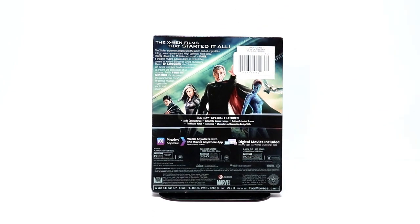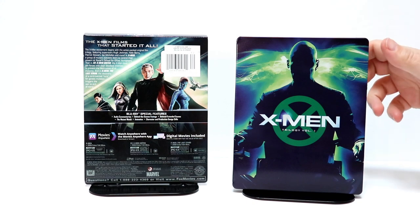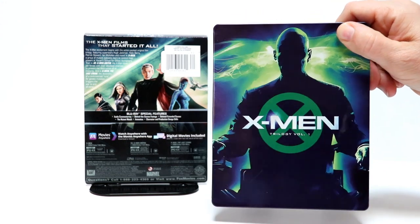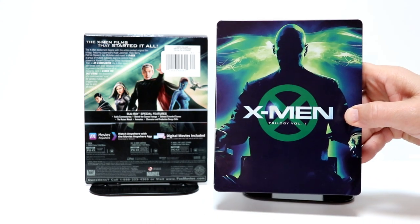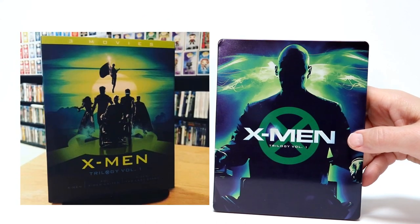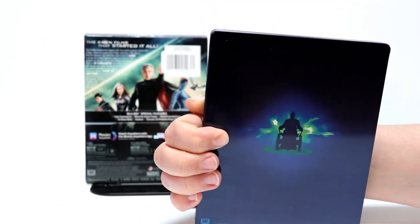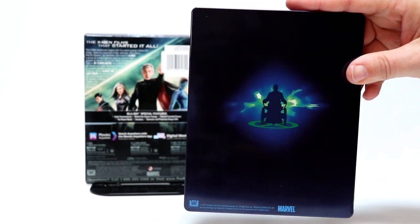I'm going to go ahead and take the J-Card off and we can take a closer look at the artwork. Okay, I've got the J-Card off. So let's take a closer look at all the artwork. This is very glossy, so my fingerprints are going to be all over it. But I really love the way that this looks. It reminds me of the previous release that they did on Blu-ray with the slipcover — I'm going to put an image up and let you see what that looks like. But here's the front, and here's the spine again. And this is the back artwork — very nice and simple.